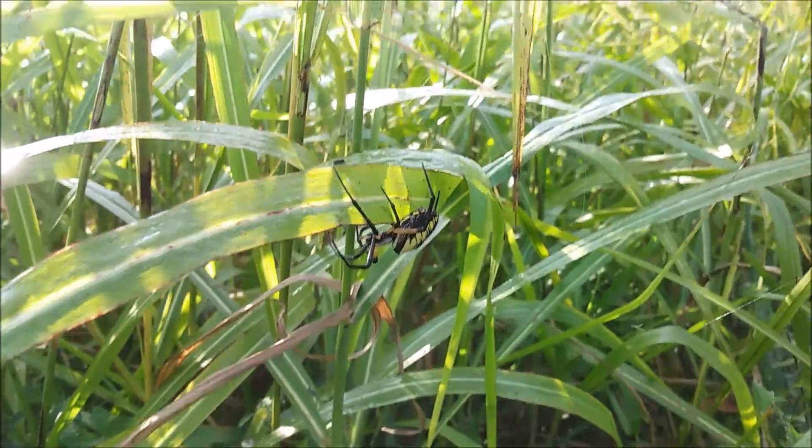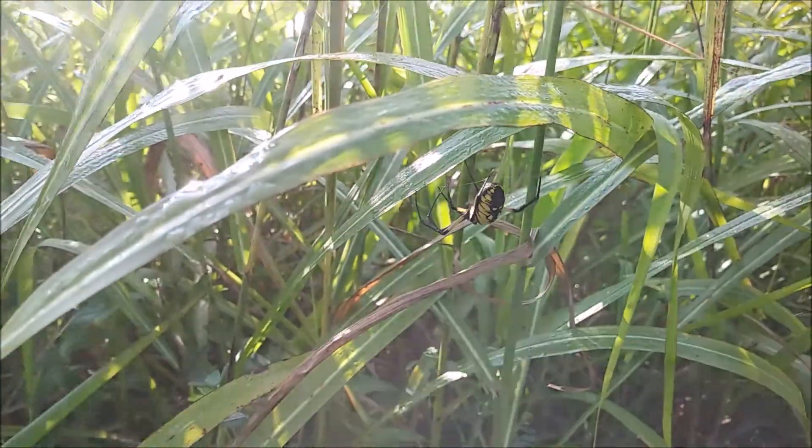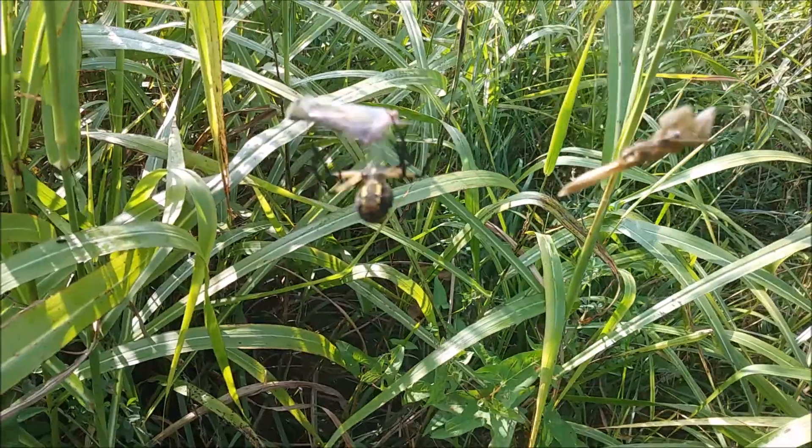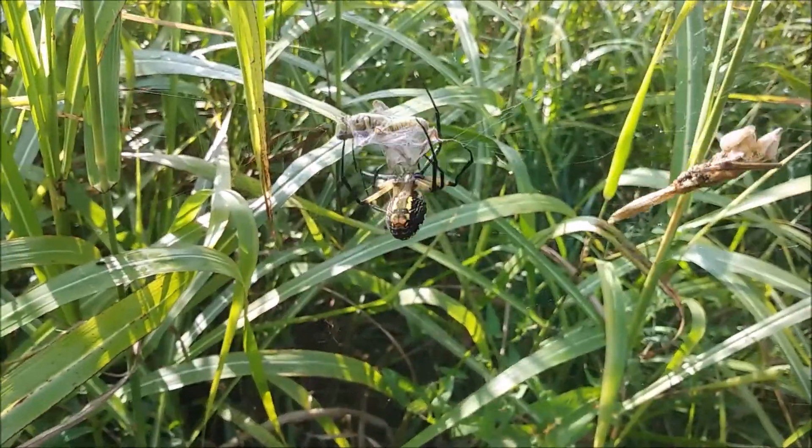What's the garden spider? It is the garden spider. This is a black and yellow garden spider. The other ones we've been seeing are banded garden spiders. Spider got a grasshopper.